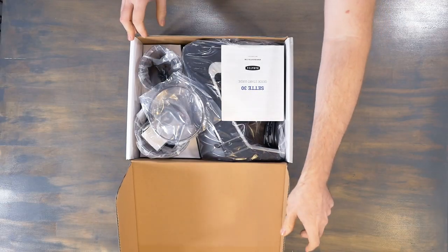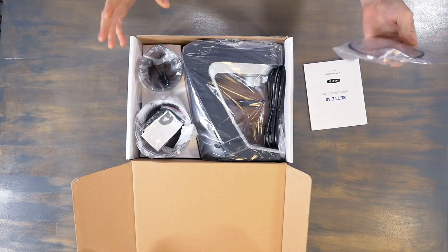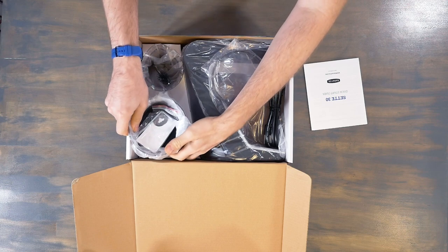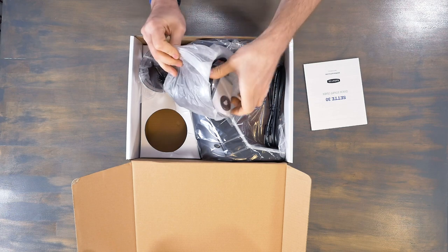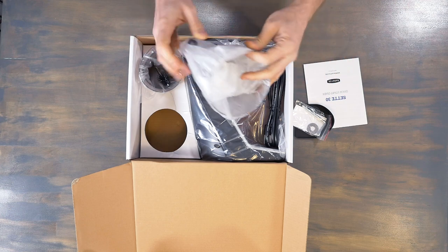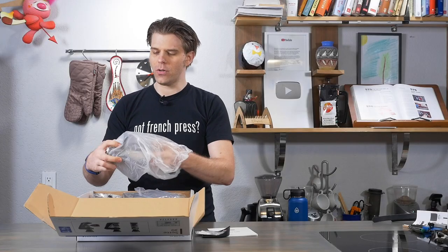Let's take a look. All right, nice. So as with most things Baratza, it's definitely packaged really well. This sounds really silly, but I really like the feel of this plastic. There's something about some plastic — some plastic has this weird smooth feel to it.